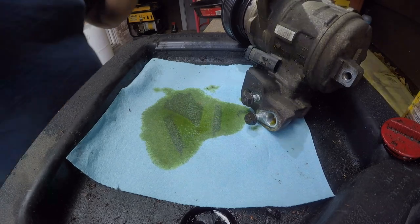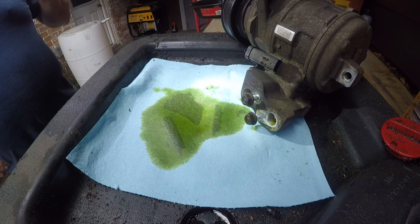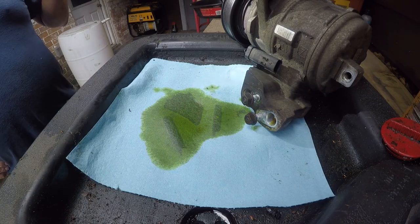I think it's time for a new compressor. I don't think there's anything wrong with this one though - so who knows, maybe I'll sell it on eBay.